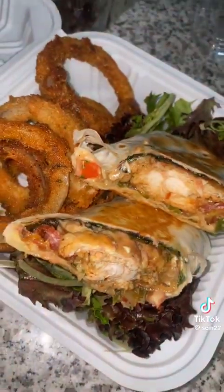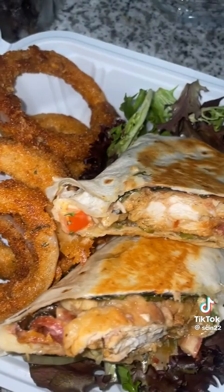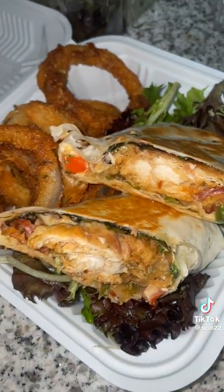Time to plate this — it tastes so good, for real. All I needed was to dip my onion rings in some Chick-fil-A sauce.